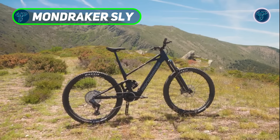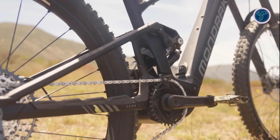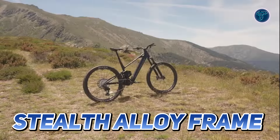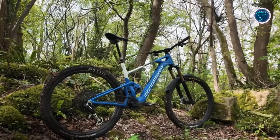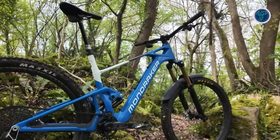The Mondraker Sly marks a new chapter in the mid-power e-bike segment, featuring an advanced stealth alloy frame designed for riders eager to explore the EMTB world without breaking the bank. This bike combines style and performance, boasting seamless welds that create a smooth, high-quality aesthetic so convincing that you'll have to tap the frame to believe it's aluminum.